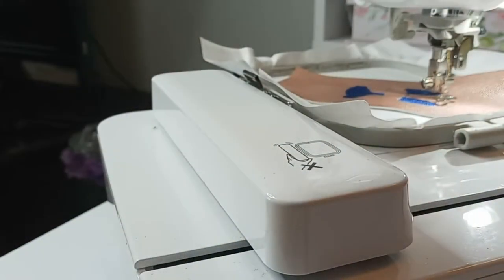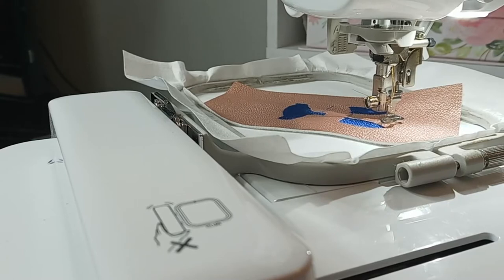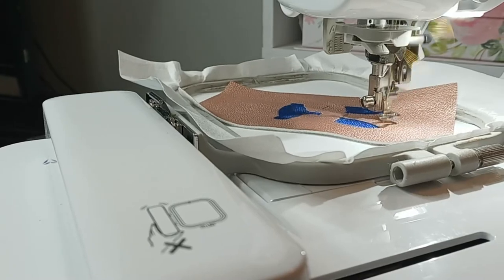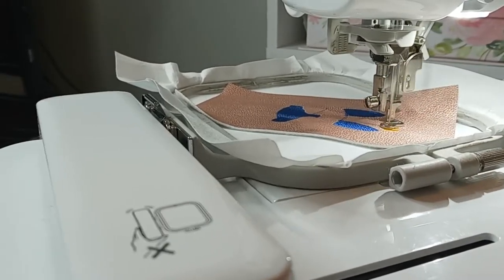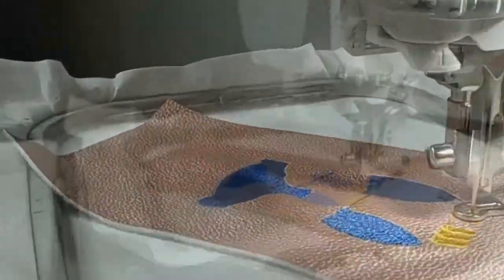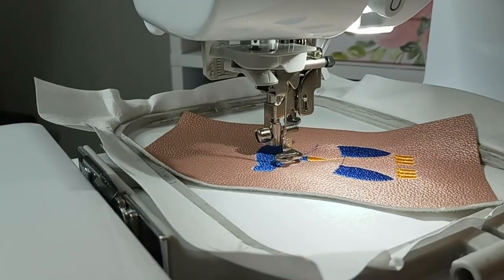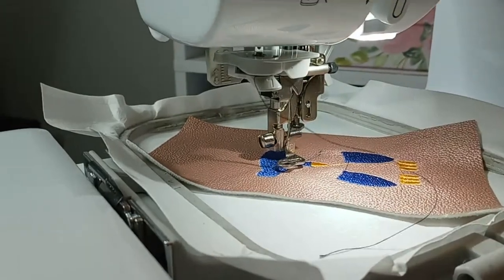Our thread has been changed and right now it's stitching out the beak and the talons, and we've switched over to a gold color, which pops really well on the rose gold faux leather.